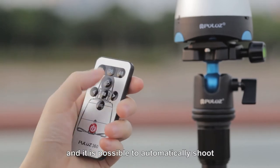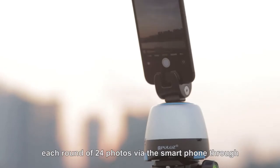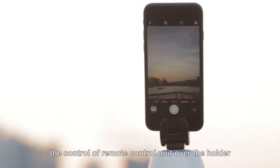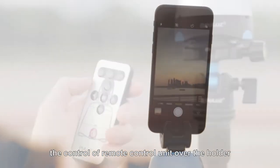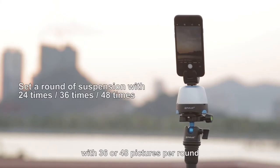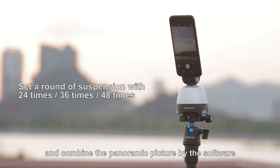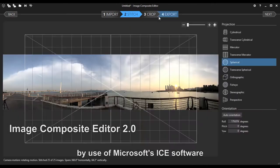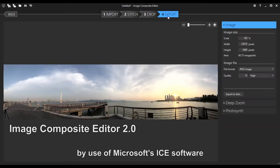It is possible to automatically shoot each round of 24 photos via the smartphone through the remote control unit. You are allowed to set the shooting mode with 36 or 48 pictures per round, and combine the panoramic picture using software. We recommend combining panoramic photos using Microsoft's ICE software.